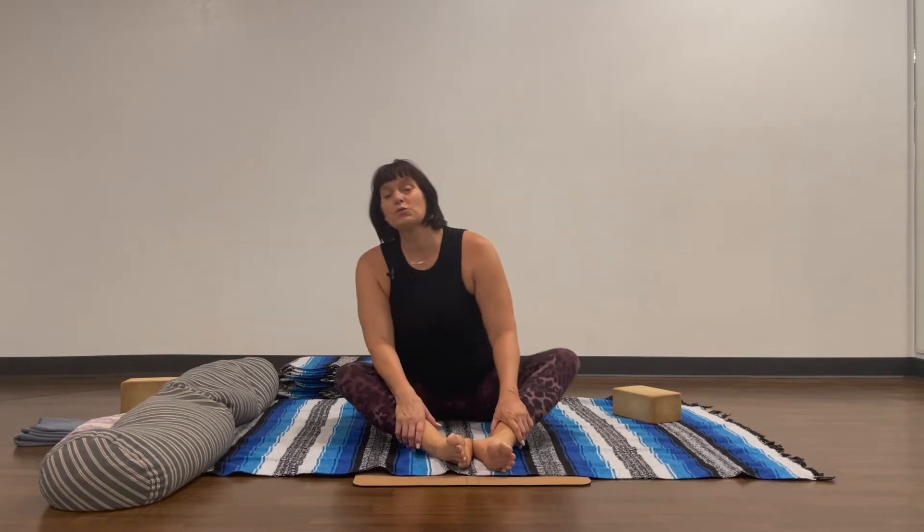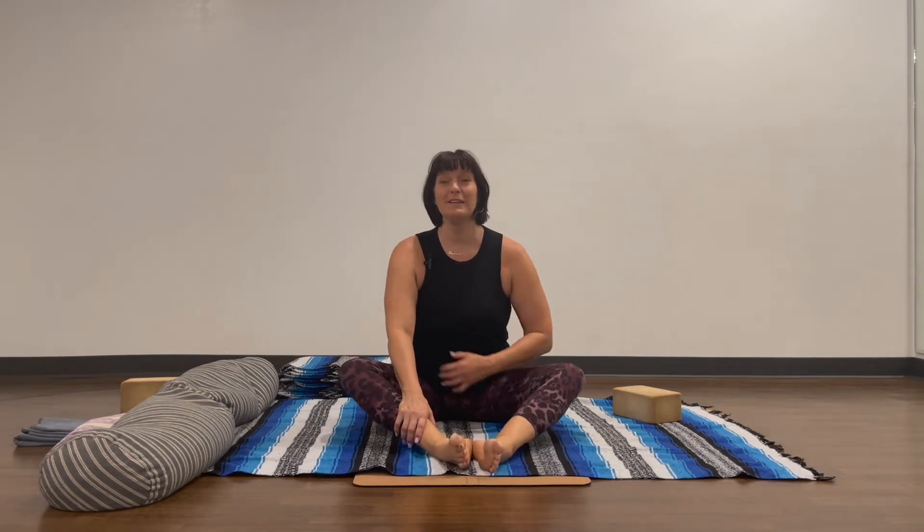We're looking to feel sensation in the outermost hamstrings and the sides of the legs. This pose is really nurturing to the kidneys, and for men the prostate glands. In women it can help regulate periods and can be a really nice prep for childbirth. However, this pose can aggravate sciatica.